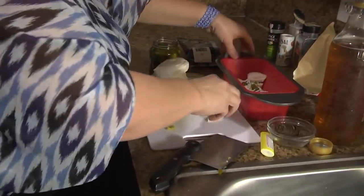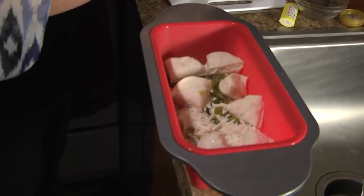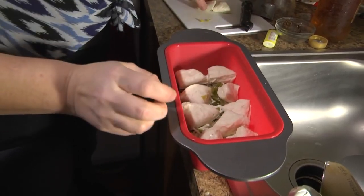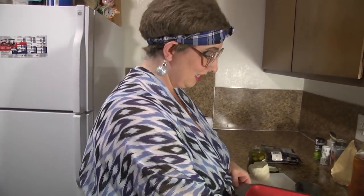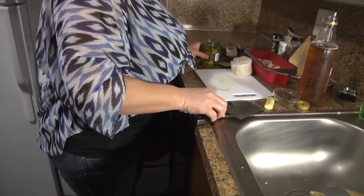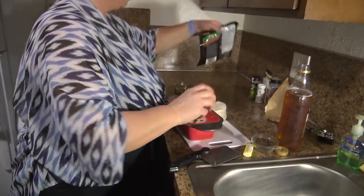So we're gonna add some more biscuits on top of that layer. Now we're gonna add some more jalapeños — or jalapeños, whatever you want to call them. Some more jalapeños on top.